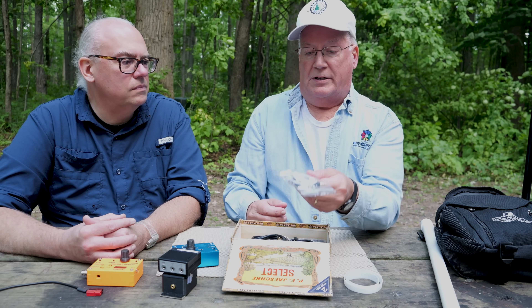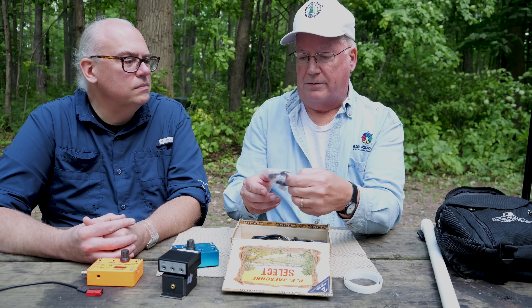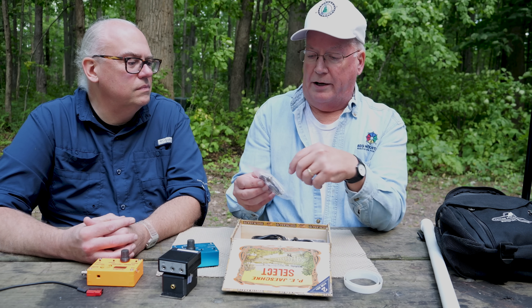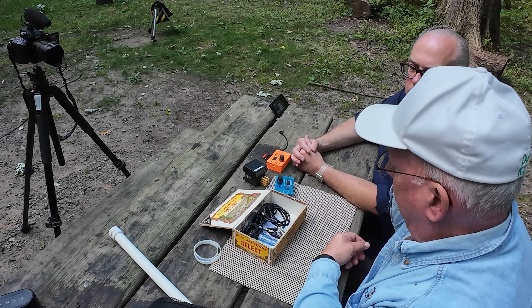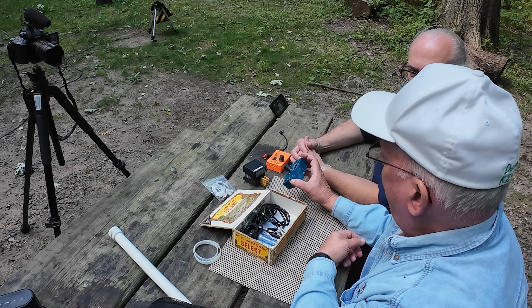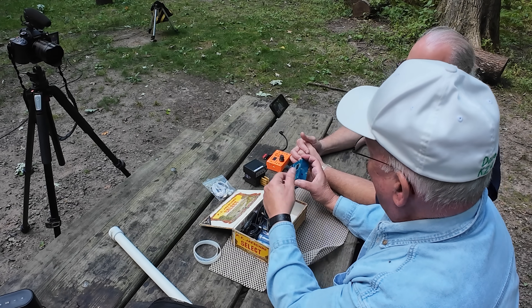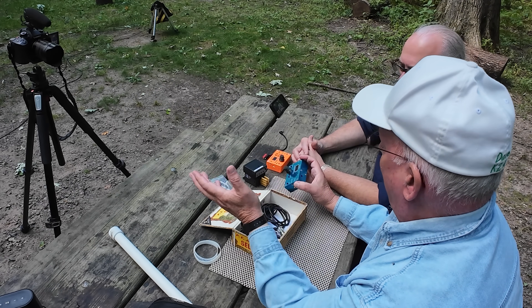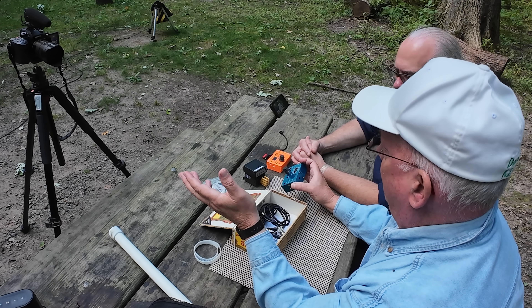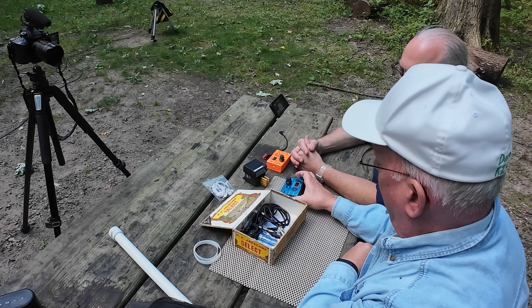Then this is just simple earbuds plugged in — it has a volume control on it. That's what I use instead of headphones. Dollar store earbuds — I think they were free on Delta Airlines. The built-in speaker is a little suspect. It'll work in an emergency, but the earbuds are much, much better.